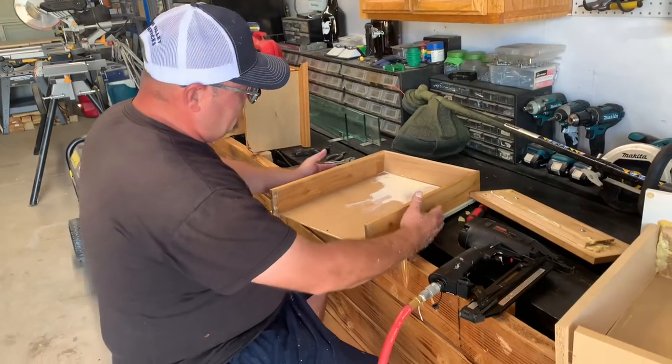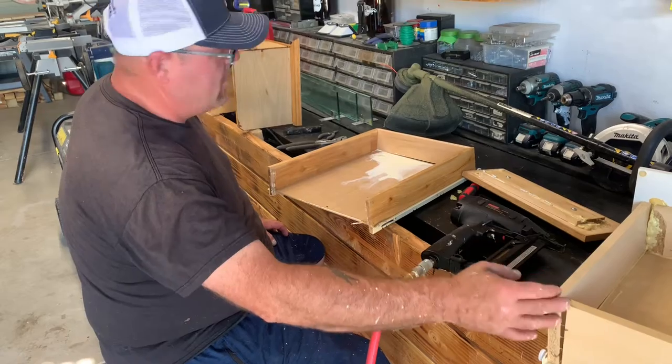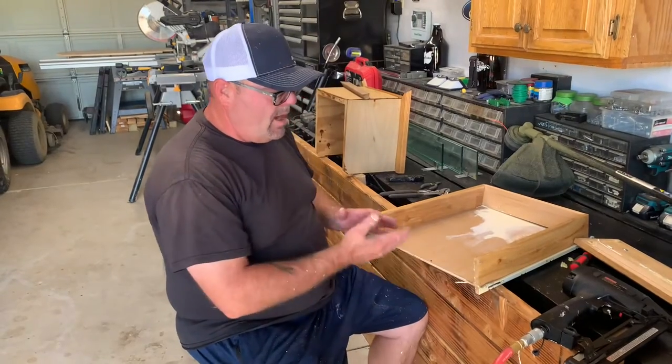There's this one right here — it was almost identical to this one, not lining up and not sliding correctly. So I had to get all the glue off of it in order to get it all lined back up.